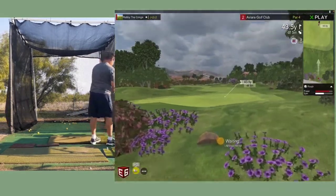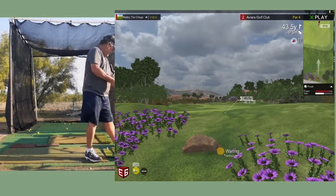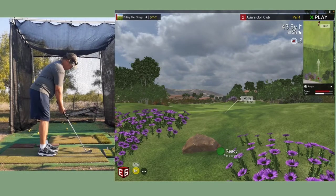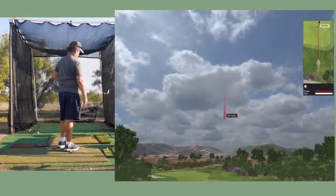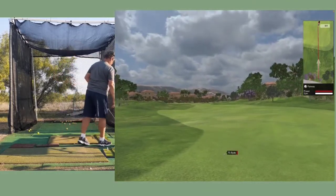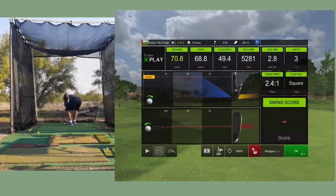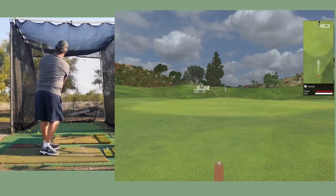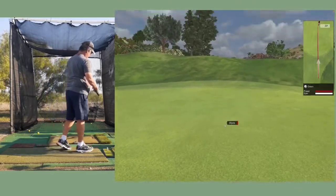Maybe I read the yardage wrong. The distance to the pin is 43.5 yards - I thought it was a lot further, so probably should have used a pitching wedge. Well, we totally missed the green. Good grief, wedges go way long.